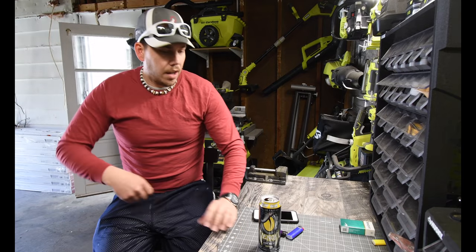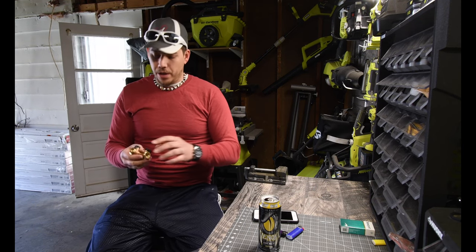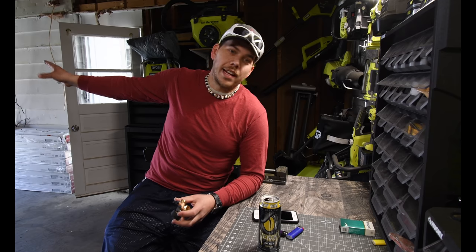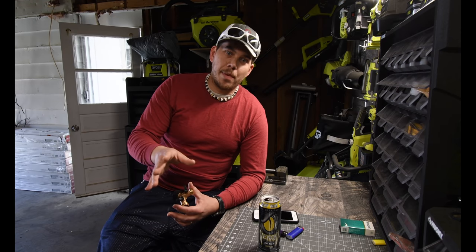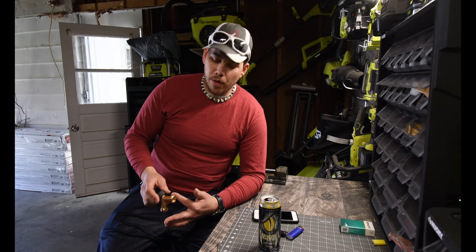Alright, so today I've been working a little bit already — I did not just start. What I did today was investigate more since the weather is getting gorgeous outside. I investigated my spout, my exterior spout at the back of the house, to see why my water isn't running.